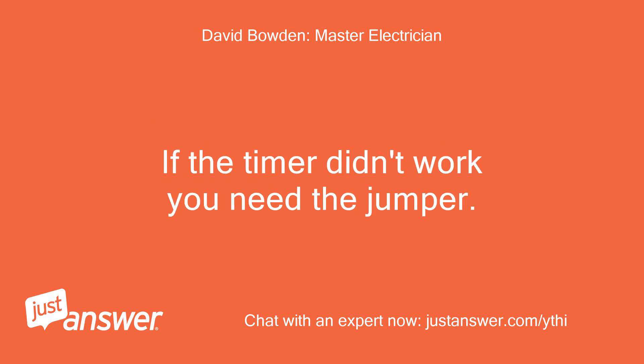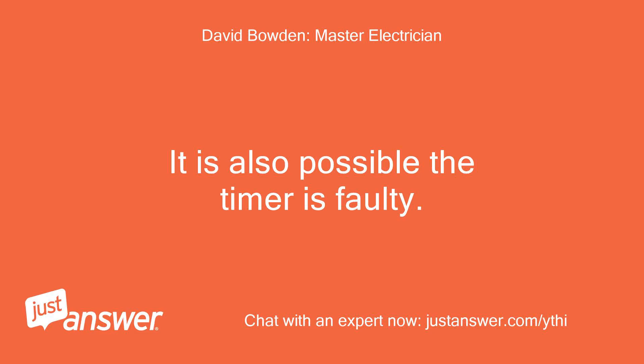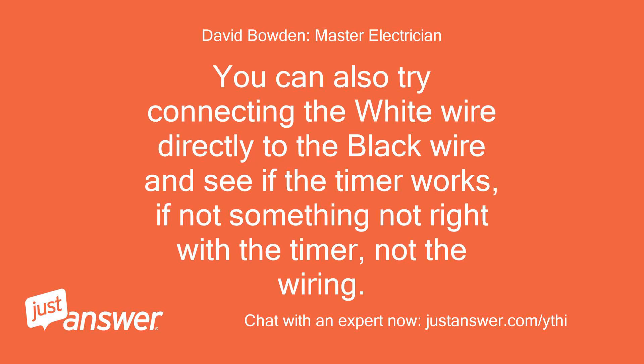If the timer didn't work, you need the jumper. I will try tomorrow and hopefully it will work. Thank you very much for your help — have a good night and stay safe. It is also possible the timer is faulty. You can also try connecting the white wire directly to the black wire; if the timer still doesn't work, something is not right with the timer, not the wiring.